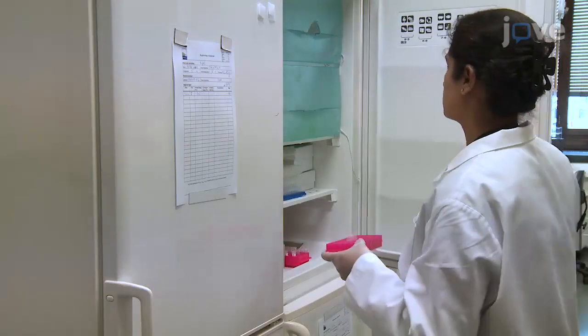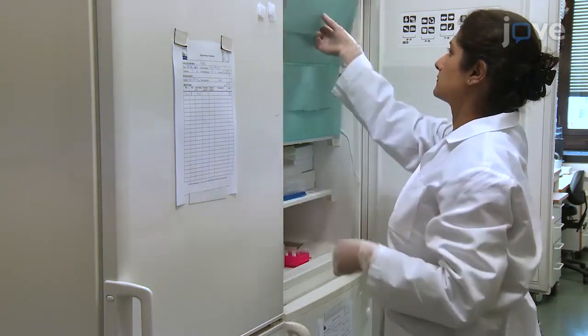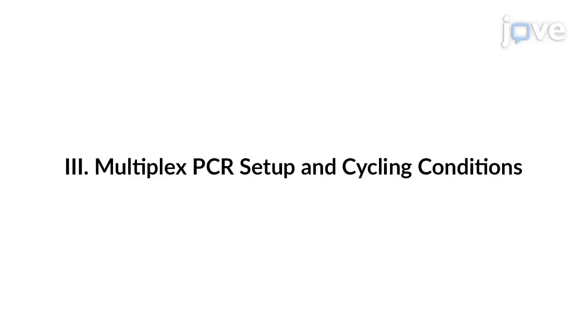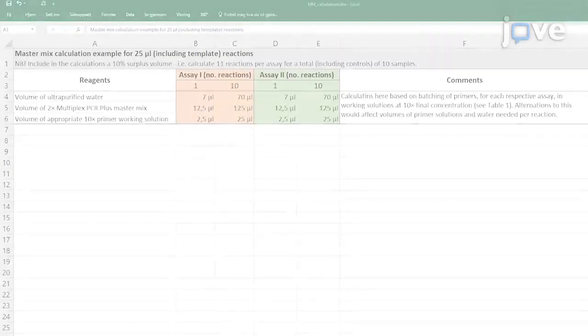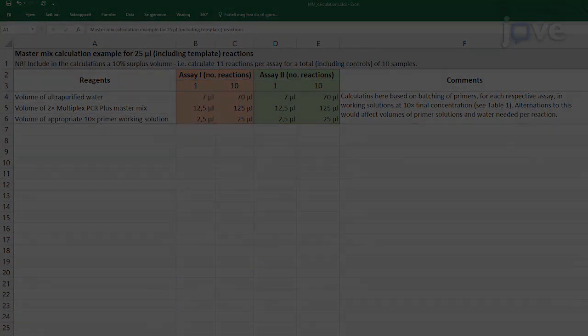Proceed to the next step or store the DNA at minus 20 degrees Celsius. To prepare master mixes, first calculate reagent volumes according to the number of samples.